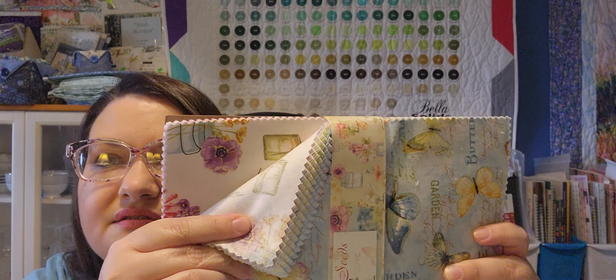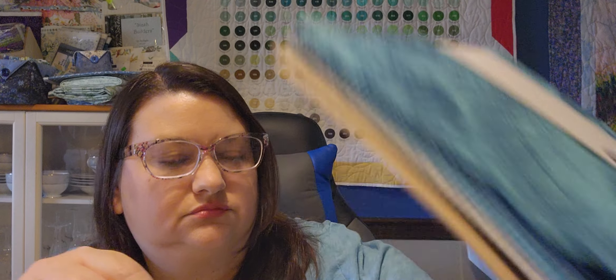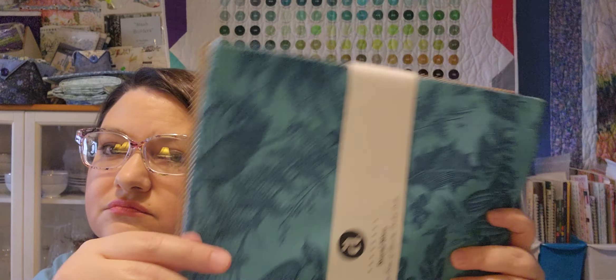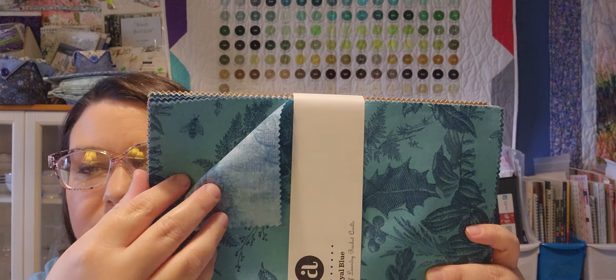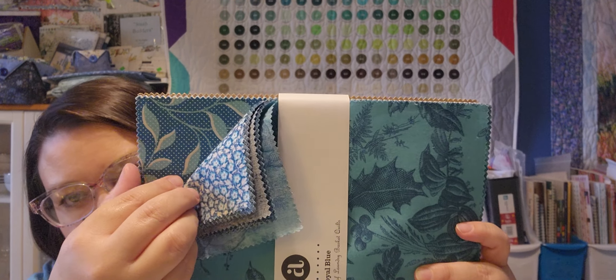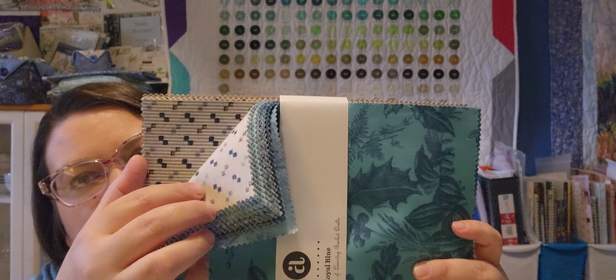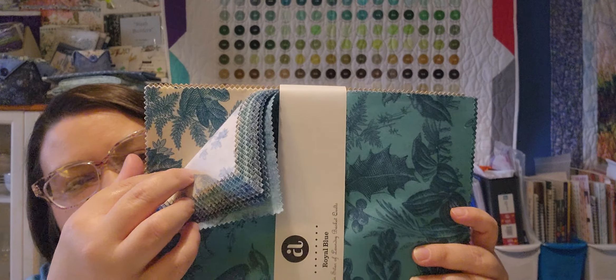Paisleys, some flowers, mason jars, royal blue — this is Sitar from Laundry Basket Quilts and I plan on doing a Turnstile quilt.